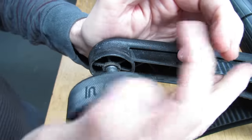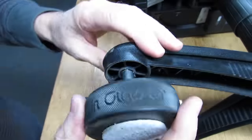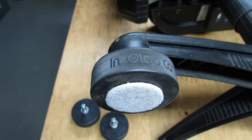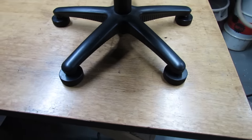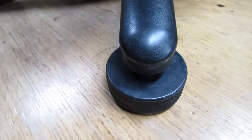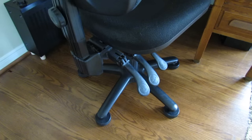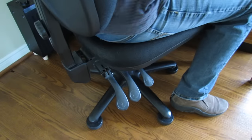Now just pop them back on. Once finished, it'll almost look like it was made that way. With those large felt pads it moves nice and easy — easy to slide up to the desk and easy to slide back.